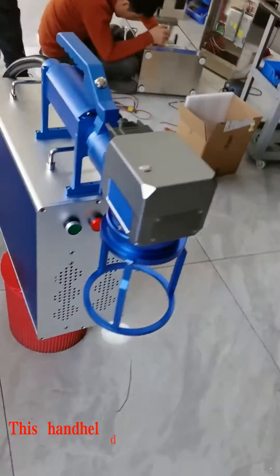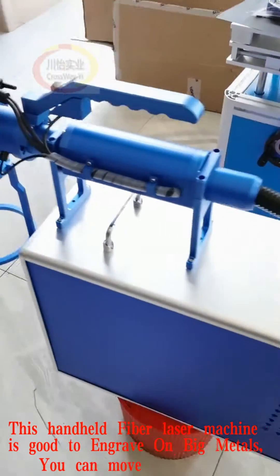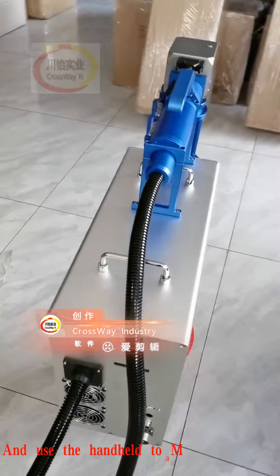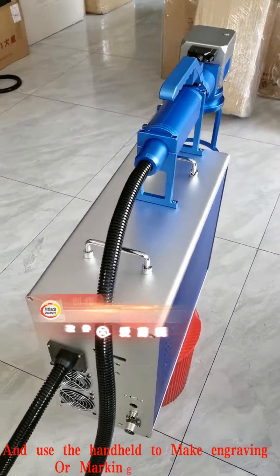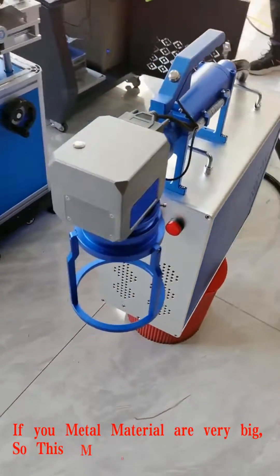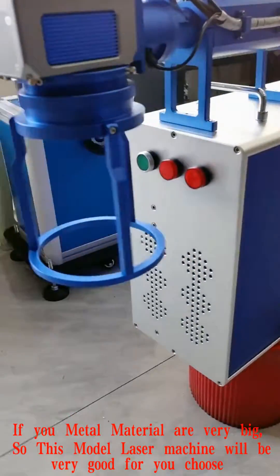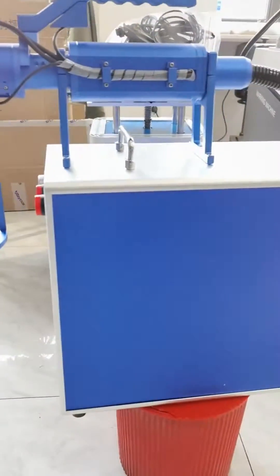This handheld fiber laser machine is good to engrave on big metals. You can move this machine and use the handheld to make engraving or marking to any place. If your metal material is very big, this model laser machine will be very good for you. Now let us see how this machine works.